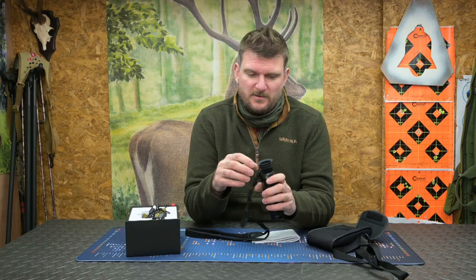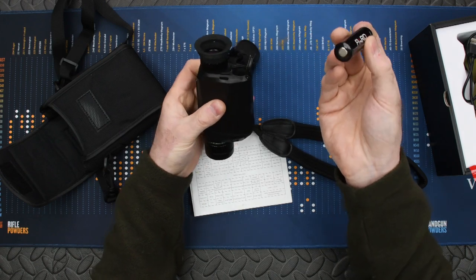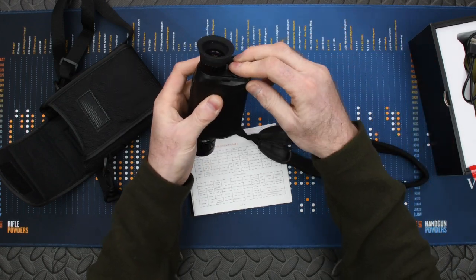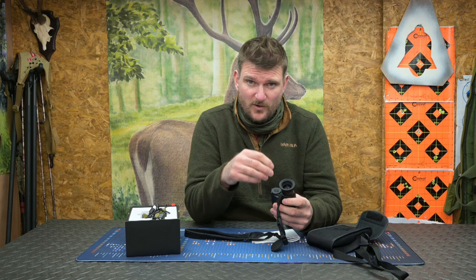It's got an 18650 flat top battery in the back. I do like that because you can have spares and swap them very quickly. It's nice being able to plug in on USB-C and power things additionally, but I don't think there's anything quicker than swapping a spare battery.